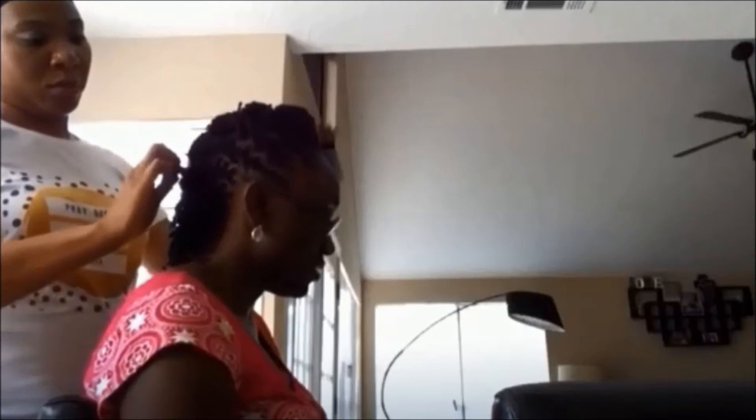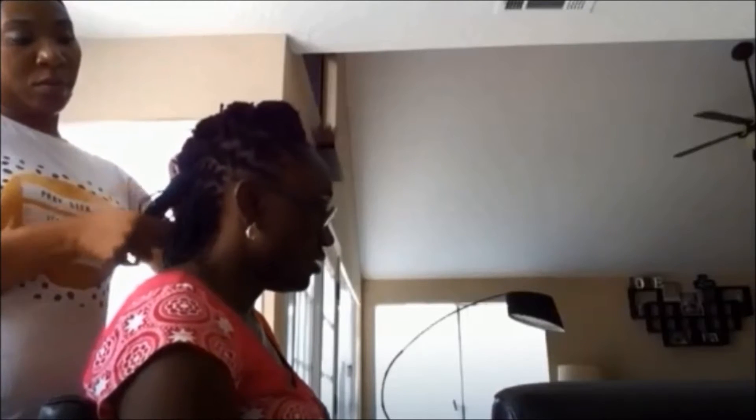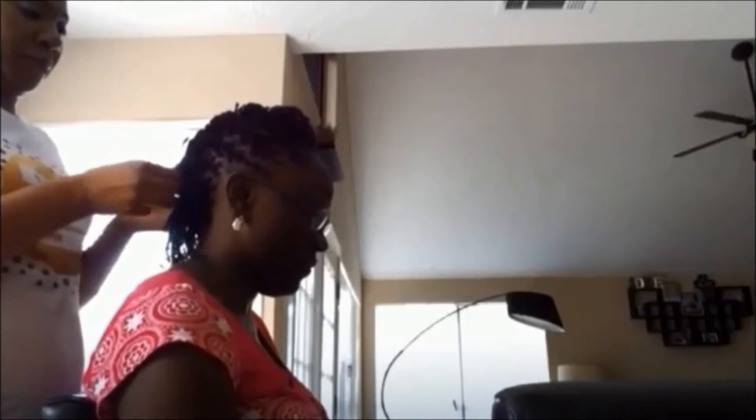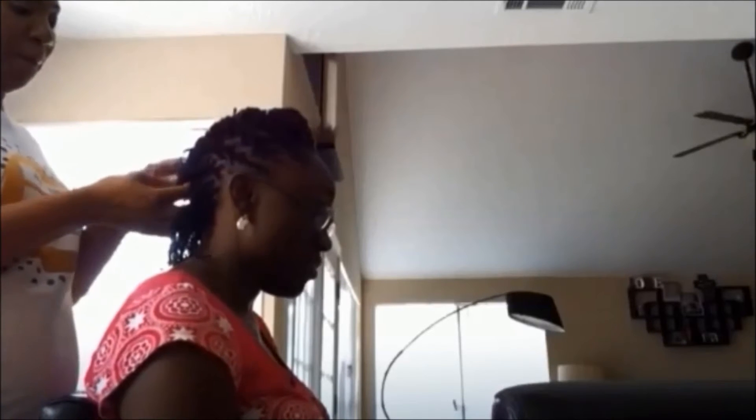But that's pretty much it. You'll just see me here going all the way down — I'm twisting and then adding the Topsy Tail into the existing ponytail up above. It's really cute, it's simple, and this looks great on short hair.